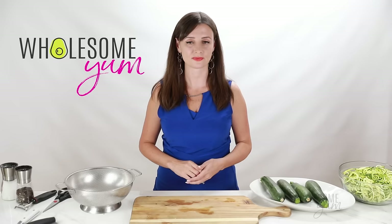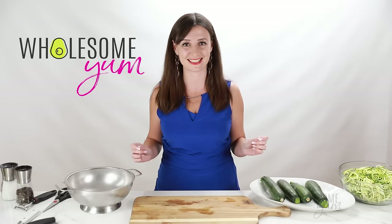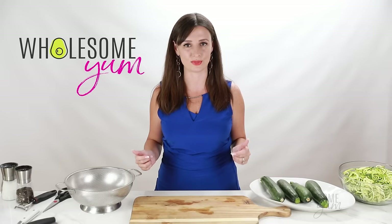The second method for making zoodles — and this is good if you have a small kitchen — is a handheld spiralizer. I used to have one of these, but it was really tedious to use and the zoodles that came out were really flimsy, so I just threw it out. I don't even have one to show you — it was so bad. But if you really want one, I do have one linked in the description. You basically stick the zucchini in and turn it, and the zoodles come out. But again, not recommended.